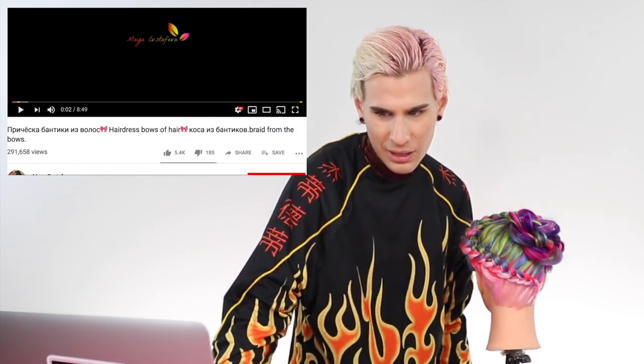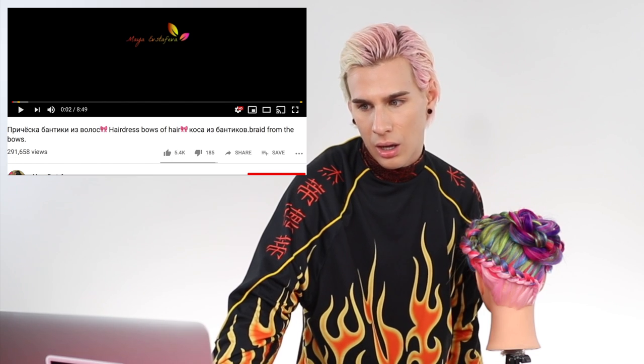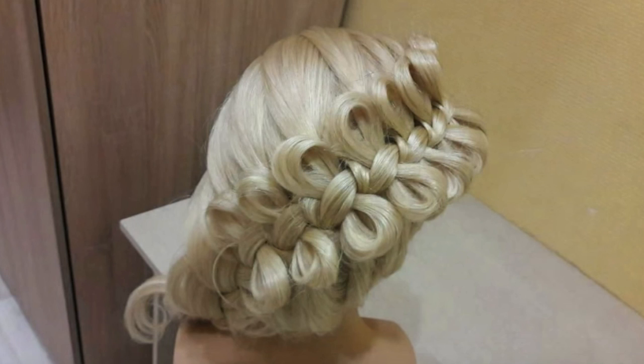We're going to move on to braid two. Let's see if I can find a harder one. I want to advance it a little bit from this one - this one was like a warm-up for me. And now we're going to really get into it. This one is called Hairdress Bows of Hair - Braid from the Bows - by Maya Evstava. This one is going to eventually look like this and I don't know how that's possibly going to happen, but I'm ready for it. I think. And then after this I can just never do it again.